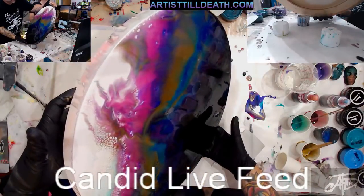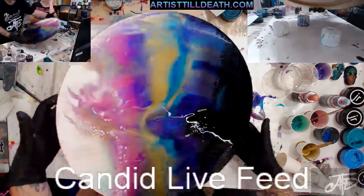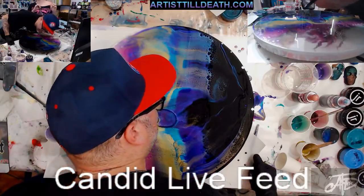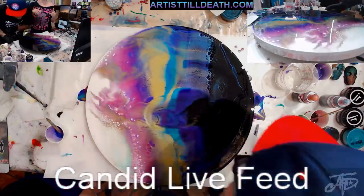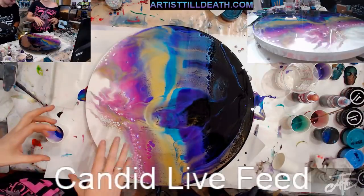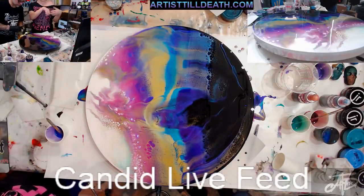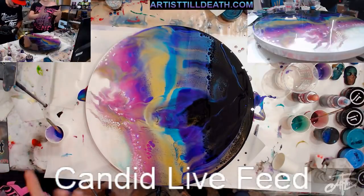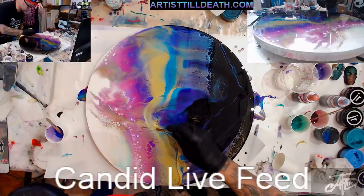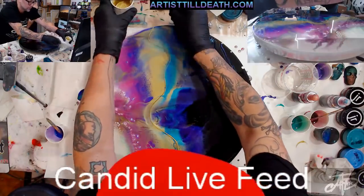Something super cool with this resin is that once you have it working for about 30 minutes it'll set to the point where it's not fully set but you can heat only the areas you want to move. In the next 10 minutes if you tilt it, it'll still move a little but not so much. So if you just heat the area you want to move, you can kind of control it and save other parts.